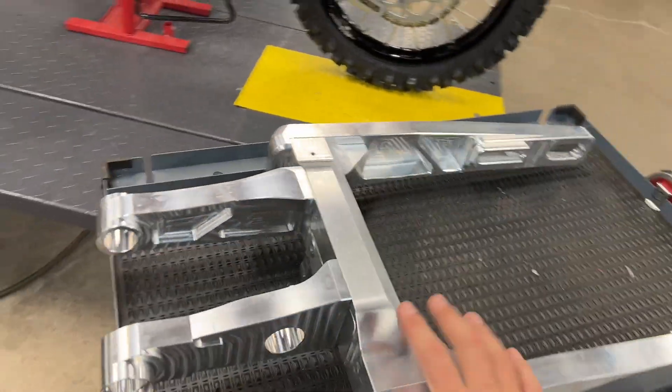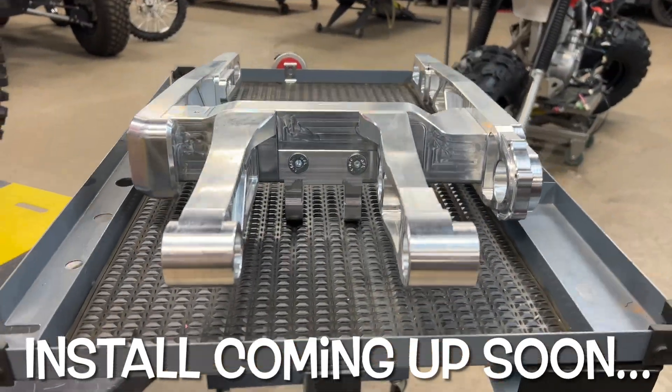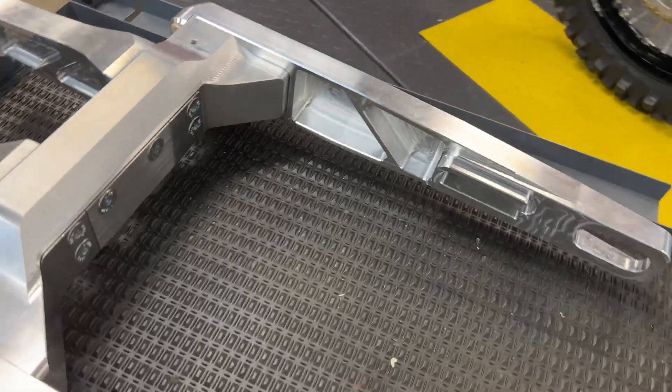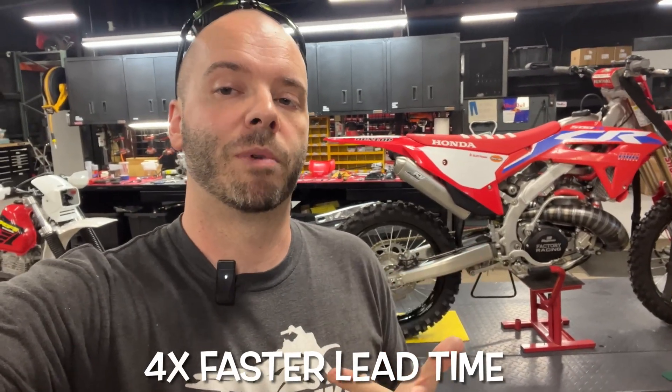If you guys are new to the channel, you're probably wondering what you just stumbled upon — we make big wheel kits for modern dirt bikes, and we have these for just about every modern bike right now, right down to the 110s. The 110s have been extremely popular, which means we've had longer lead times. The only way to get these to you guys within a week or two is to go billet. This is nothing against our fabricator and welder — he makes some of the most beautiful TIG-welded parts I've ever seen — but it's tedious. Going billet is going to speed the whole process up and get you guys a higher quality, stronger part.